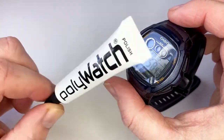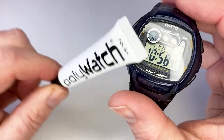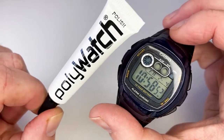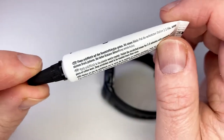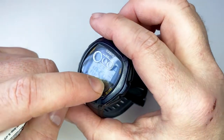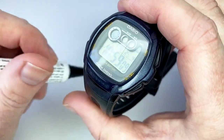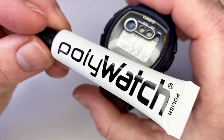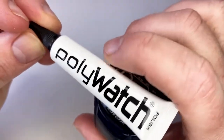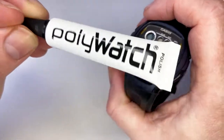I'll use some cotton wool pads as the instructions suggest, and clean up this watch which will be featured in the next couple of reviews. Polly Watch is a polish that wears away a little bit — it takes off micro abrasions or scratches. It's a very cheap product for what it does, and looking at reviews on Amazon, where there's a link below, a lot of people really rate it.